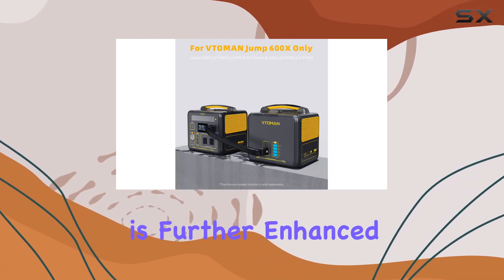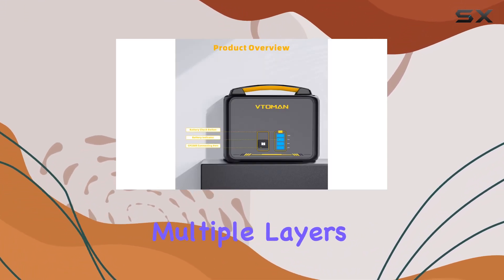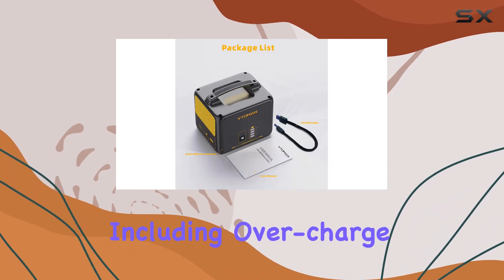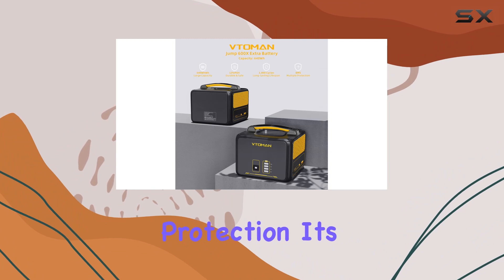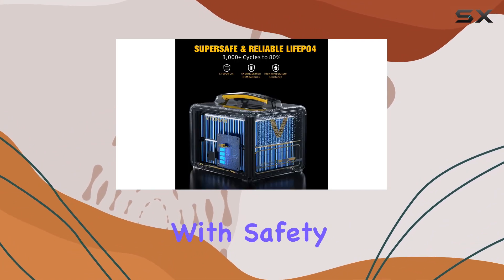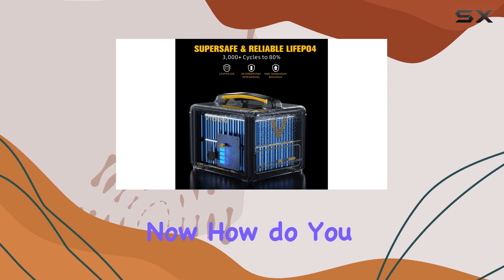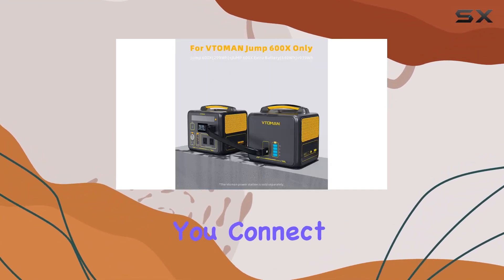Safety is further enhanced by the built-in battery management system, or BMS. This feature provides multiple layers of protection including overcharge, over-discharge, over-voltage, and short circuit protection. It's always comforting to know that the product you're using is designed with safety as a priority. As for charging this extra battery, you simply connect the Jump 600X Extra Battery to your power station.